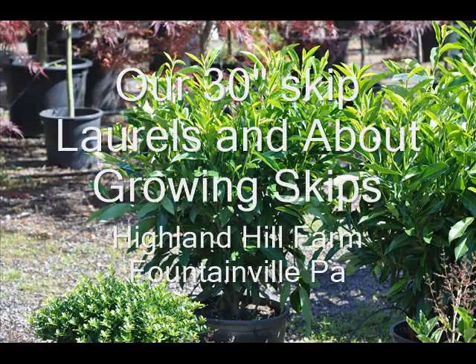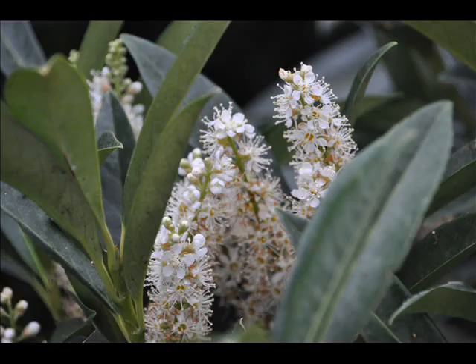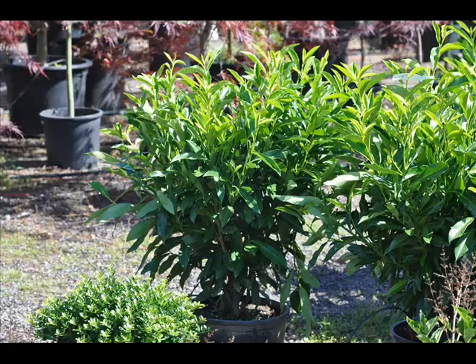Skip laurels are a dense evergreen shrub with lustrous green foliage. The new foliage is slightly yellower. It grows in USDA zones 6 through 8, and does well in Pennsylvania and New Jersey in the zone 6 areas.